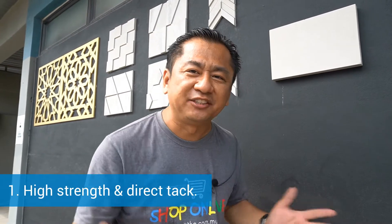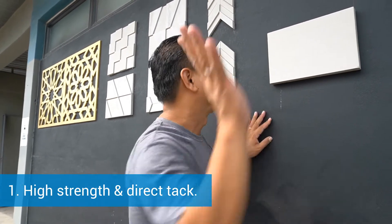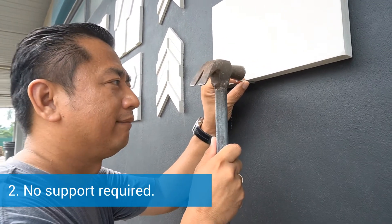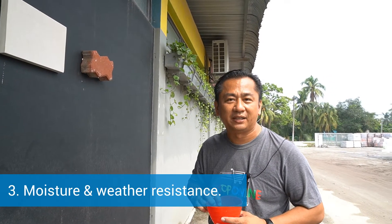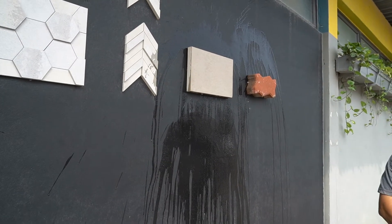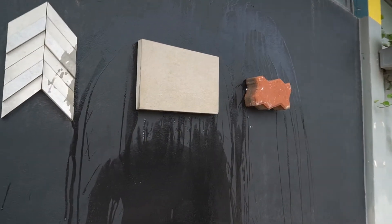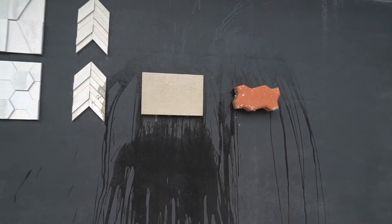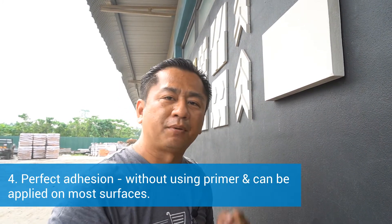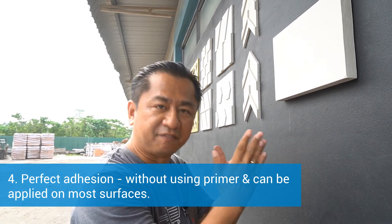Number 1: high strength and direct tack. Number 2: no support required. Number 3: moisture and weather resistance. Number 4: perfect adhesion, even without using primer and on most surfaces.